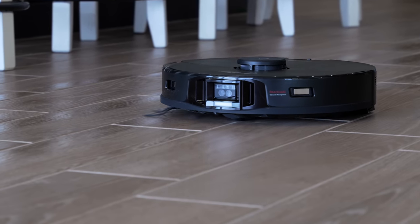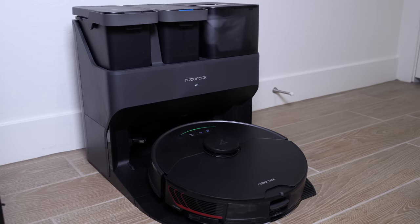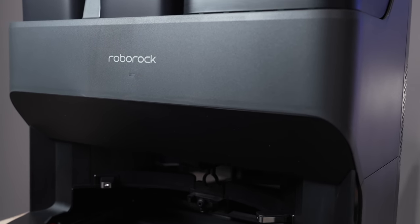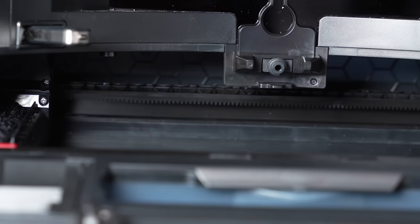This is the Roborock S7 Max-V Ultra version. Ultra stands for the dock, because you can buy this as a standalone robot vacuum or with just the dock — that's the self-emptying bin. But the Ultra Dock is amazing. I'm obsessed with this dock, and I know that might sound a little weird, but this robot vacuum and dock are just jam-packed full of features.